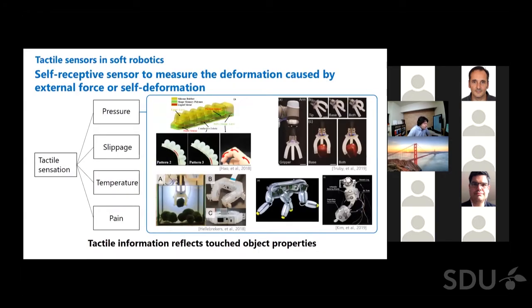There are many studies to provide tactile sensing in soft robotics. Tactile sensors work as strain sensors to measure the deformation caused by external force or self-deformation in a soft robot. Tactile sensation has many modalities like pressure, slippage, temperature, and pain, but I focus on pressure sensing, which is mostly relevant in robotic applications. Many researchers have been trying different approaches to give soft robots tactile sensing. The upper left employs liquid metal and the upper right employs ionic gel as a soft and stretchable pressure-sensitive resistor. In the lower left, the sensor itself is not soft and stretchable, but stretchable electrical wiring enables mounting the sensor on a soft robotic hand. Tactile sensors are essential to know the information of the contact object and grasping state.